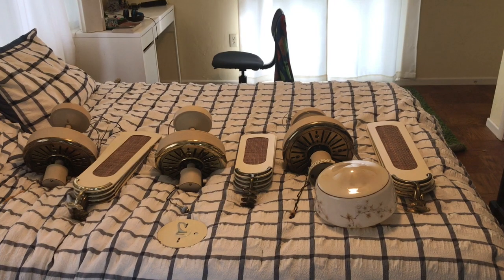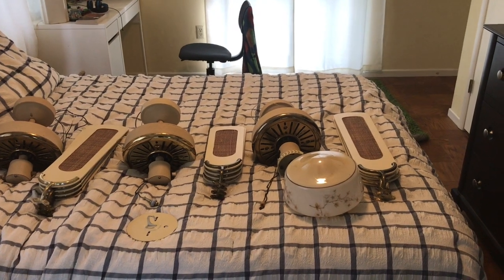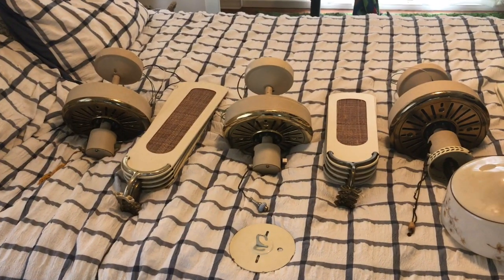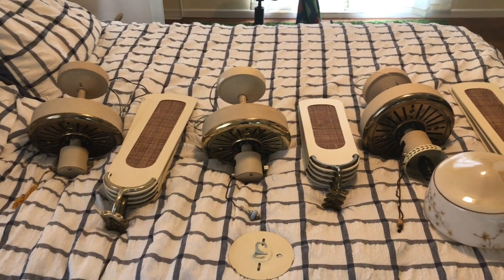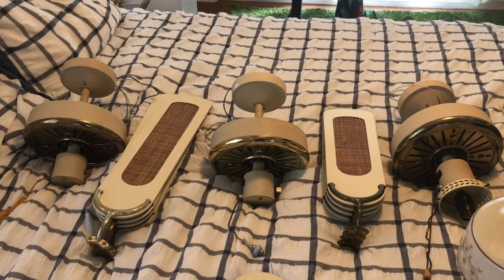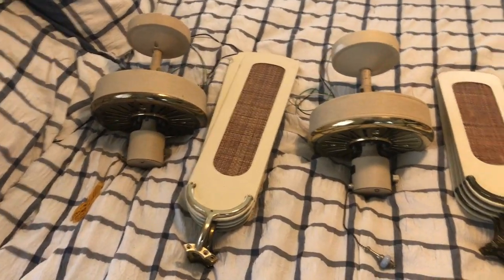Sometime in September 2018, me and my dad went to this house while one of my dad's friend's daughters bought this old house with four vintage fans inside it. There were these three Fairwinds and a Hunter Passport 2, and his daughter didn't really like the fans, so she invited me and my dad to come over and take them down. We were going to take down the Passport 2 as well but she decided to keep it, so we took down the Fairwinds.